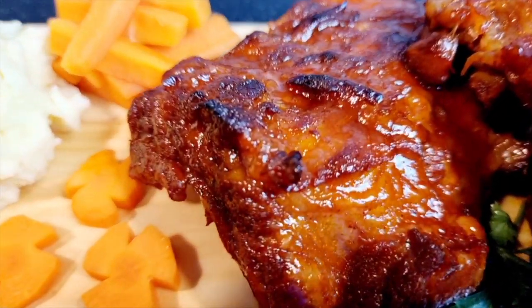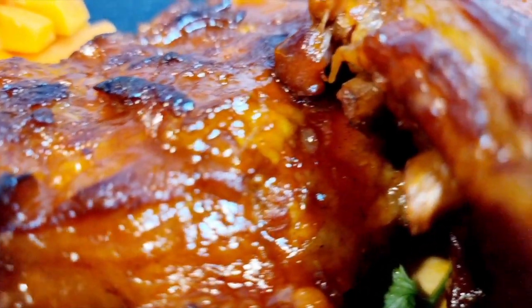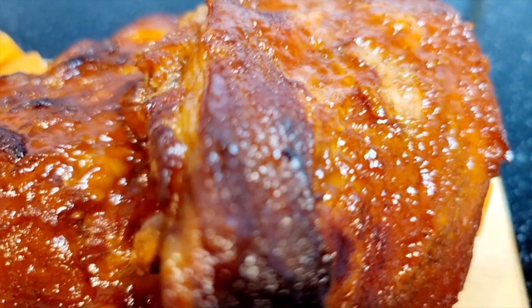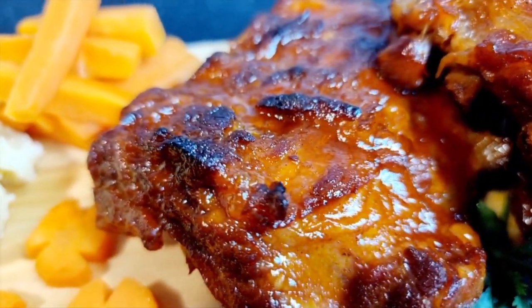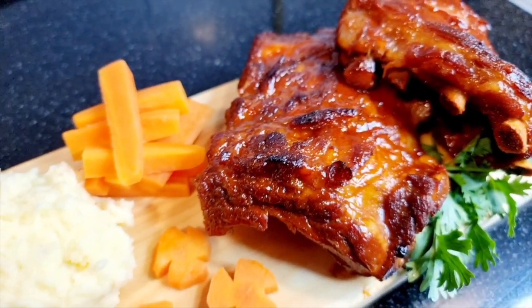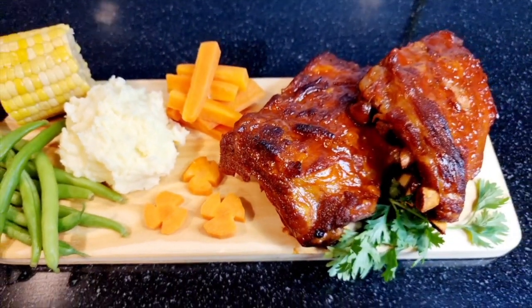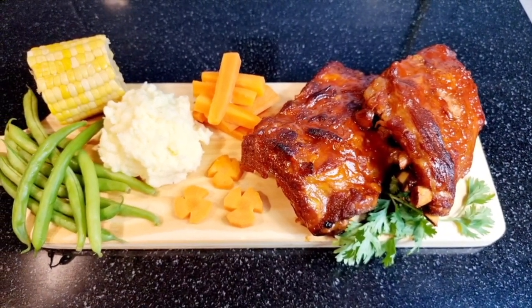Hello everyone, Mama Mary here. Today I will reveal to you the secret recipe of a five-star restaurant for this yummy delicious pork ribs. Join me, come on, let's cook this delicious pork ribs — it's so simple and easy, it will only take 30 minutes to cook.